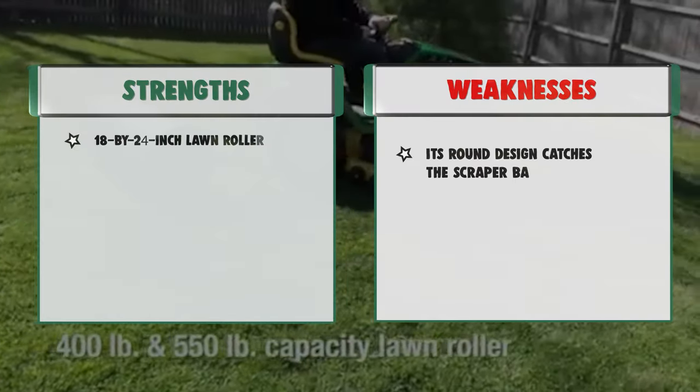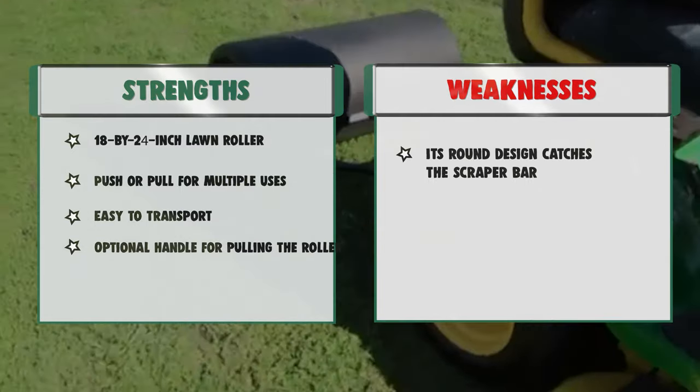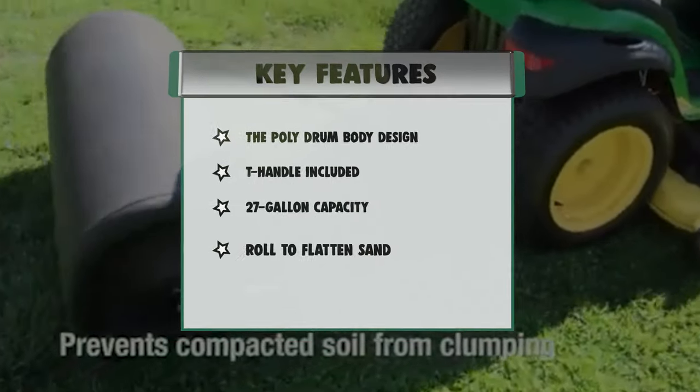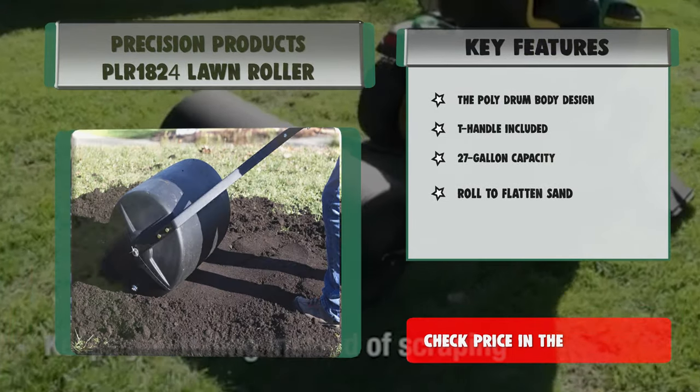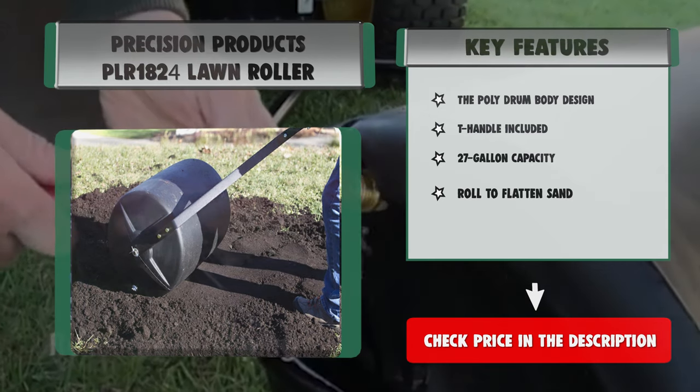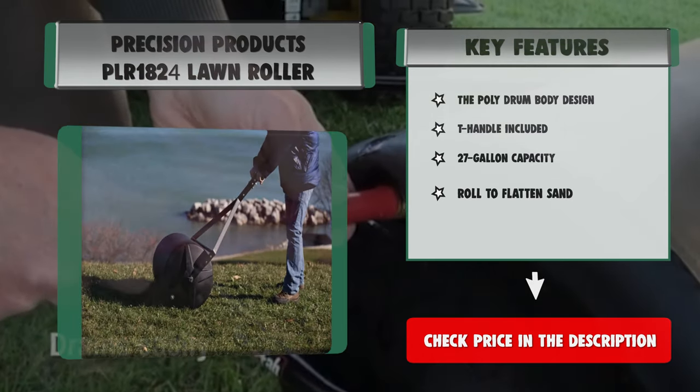Features: Poly drum body design, T-handle included, 27-gallon capacity, roll to flatten sand. Strengths: 18 by 24 inch roller, push or pull for multiple uses, easy to transport, optional handle for pulling the roller. Weakness: Its round design catches scratches.